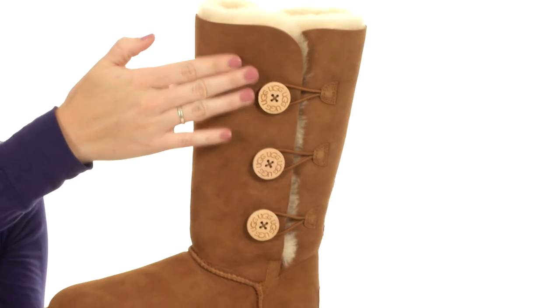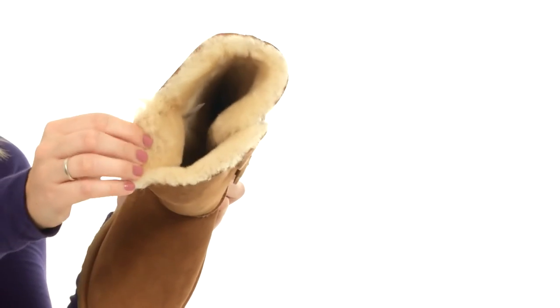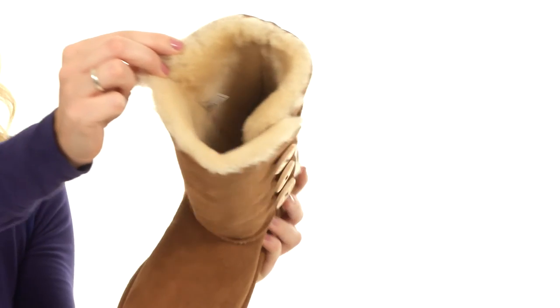Here we have the three buttons along the shaft, which is going to give you that little bit of extra fashion flair. It is fully lined to help keep your calves and your toes cozy all day long.